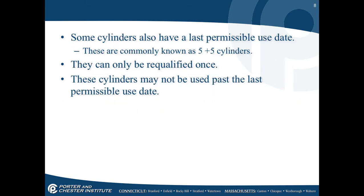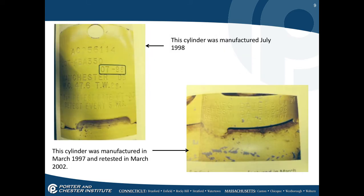Some cylinders also have last permissible use dates. These are commonly known as five-plus-five cylinders — they can only be requalified once and may not be used past the last permissible use date. This is because constant pressurization, depressurization, and repressurization eventually makes weld joints delicate.